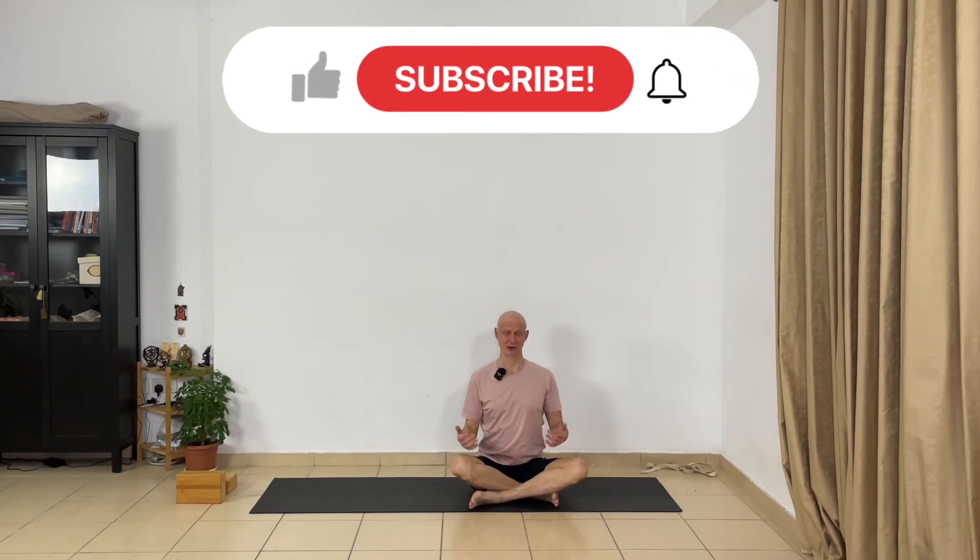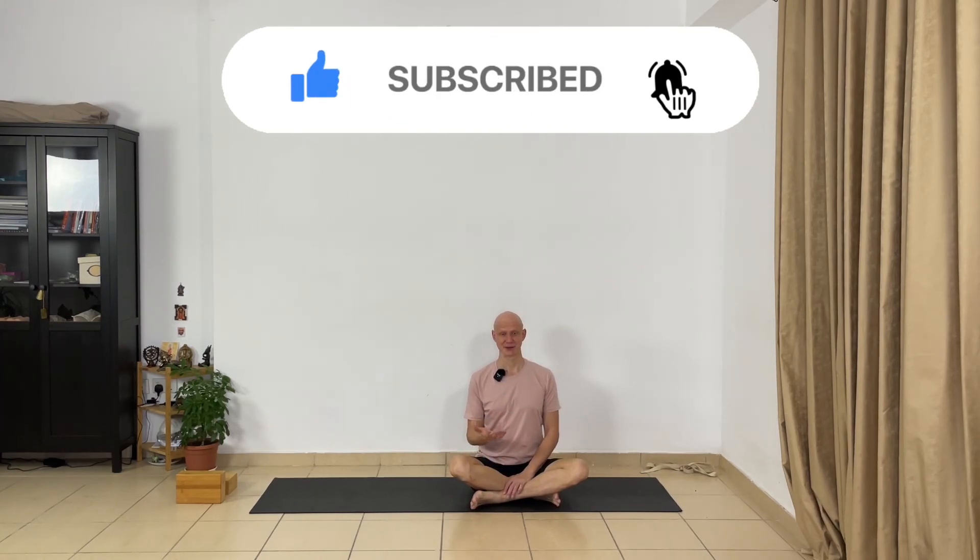Thank you — that's enough for this session. If you have questions, leave a comment below. Share this video with your friends and share this challenge with your friends. Hit the like button if you like this video. I wish you a great day — see you tomorrow.